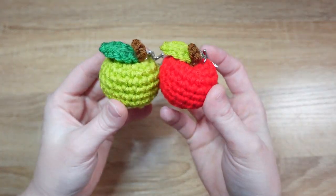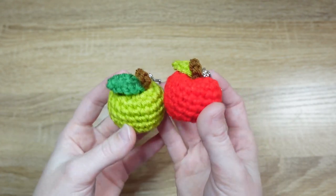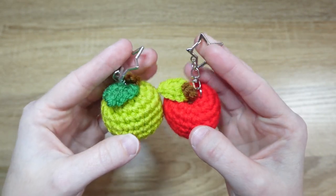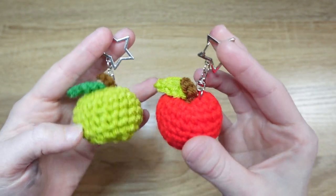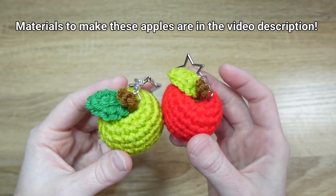Hey everyone! I made this pattern for these tiny apples the other day and thought to share because the peach pattern that I made was really well received. I've been using them as little key chains — I got these star keychain attachments and I thought they looked really cute. So you can make a red, green, yellow, or really any color apple that you want.